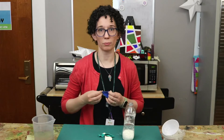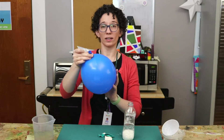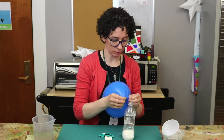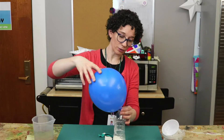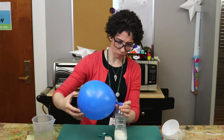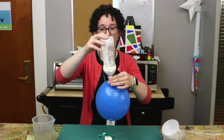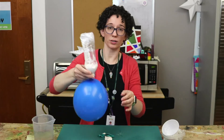Now blow up one of the balloons. Give it a twist to temporarily seal the opening and then stretch that over the top of the empty bottle. Allow the balloon to untwist and then flip it over and gently shake or tap the cornstarch into the balloon.